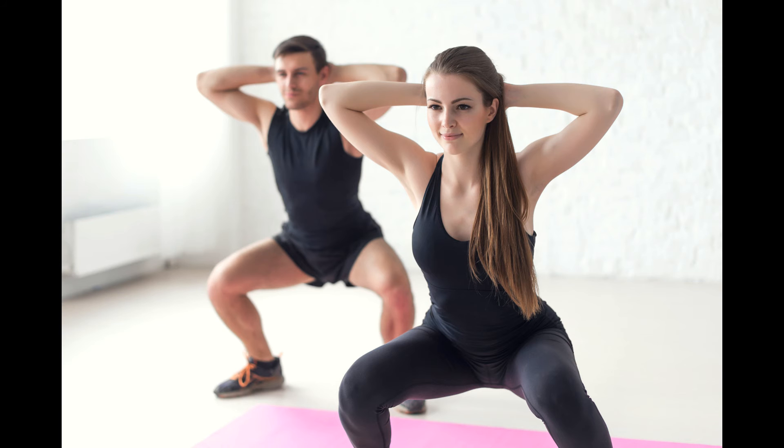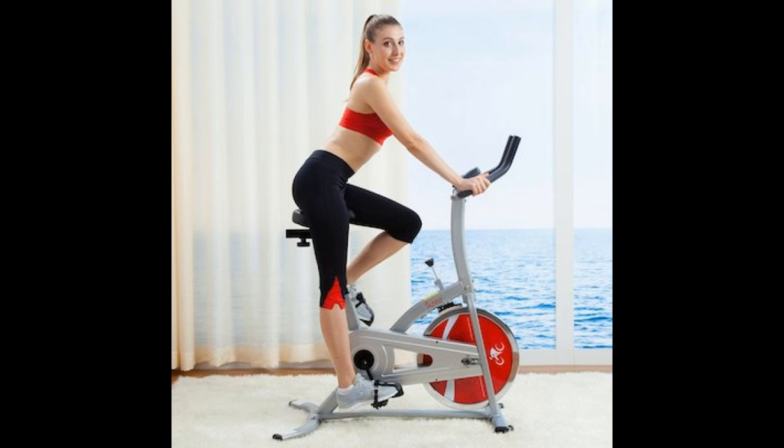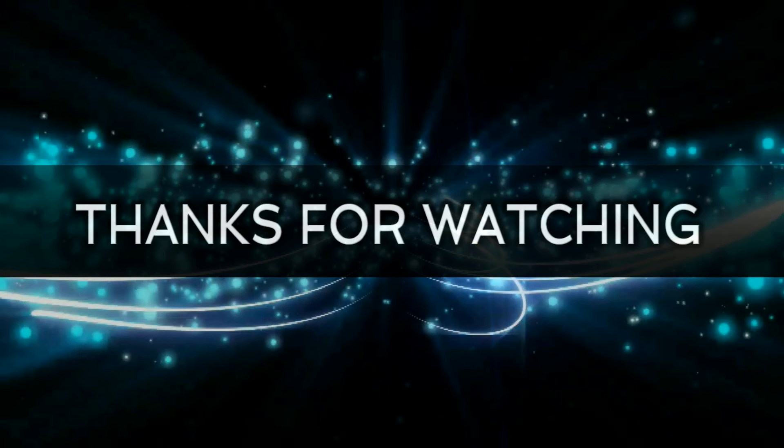Day 7: Repeat this set twice — Sumo squat 10 times, Oblique squat 5 times for each leg. Try this plan with these exercises as soon as possible and watch it work its magic. You will have the most toned butt and legs ever. Thank you for watching.